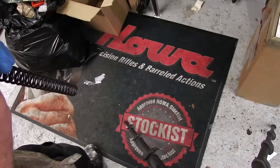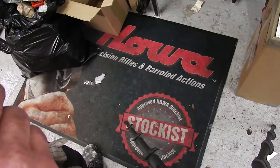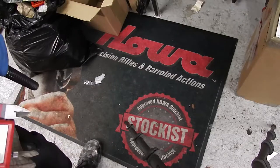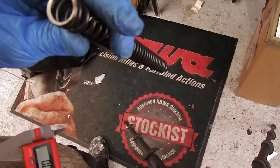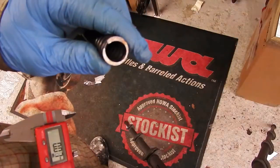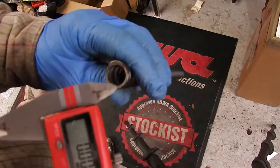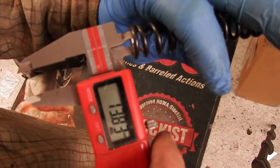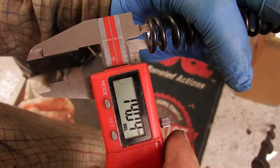Right folks, a little bit of a tip here for you guys that are tuning your own guns at home and fitting the various drop-in kits that are available on the market. We've got a factory spring here and this is out of a Weirauch, spanking new. I'm just going to get a pair of calipers and give you a reading: 14.03mm internal diameter.